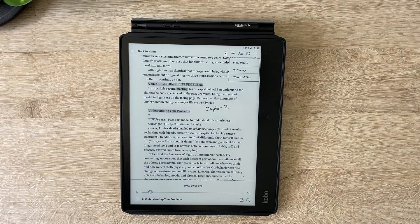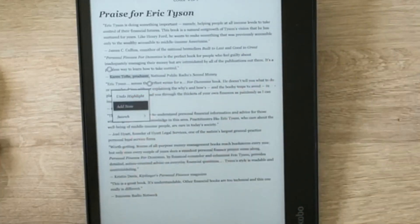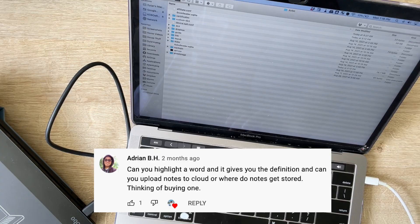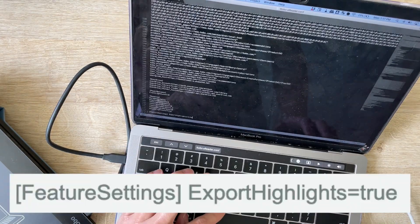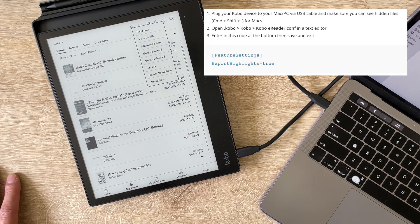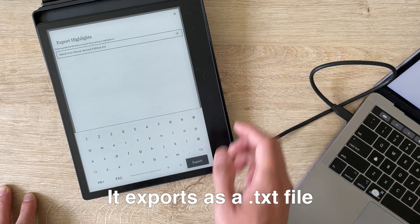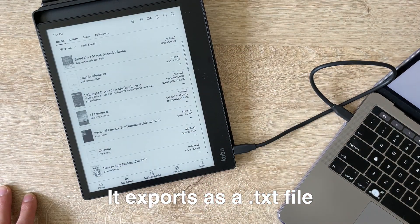Written notes only appear on the Kobo itself — I can't figure out how to export stylus notes from epubs. Since this is a loaner device, it's a little sad because I don't know how I'll keep everything I've written. However, if you make notes via text only and not the stylus, there is a workaround: you upload a piece of code onto your Kobo, and then you'll see an option to export annotations from the book menu. I'm not sure if this is officially supported by Kobo, so use it at your own risk — I'll link some articles in the description.